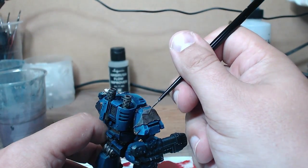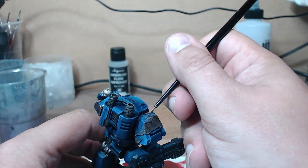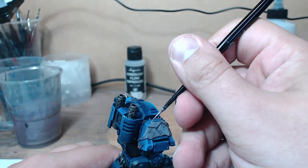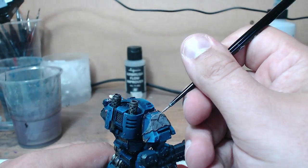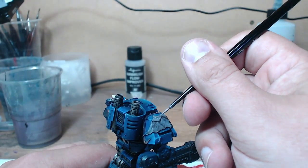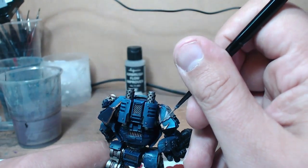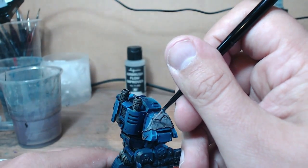Once it's all dry, I'm using a mix of Rakarth Flesh and Karak Stone as the initial highlighted areas, bringing the flesh colours up nicely. Once those were dry I started using a highlight of Warp Fiend Grey — that is a purple which adds some lovely texture and colour to the rotting flesh, and this is the same technique I used on the faces towards the front of the Dreadnought.